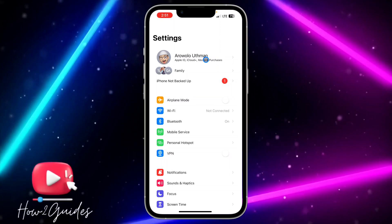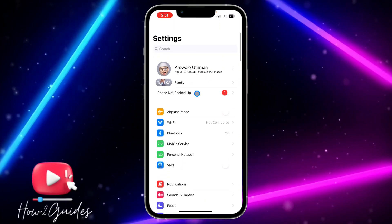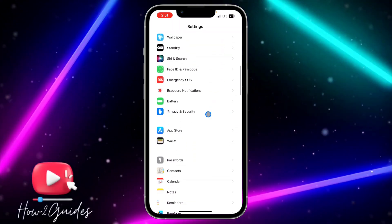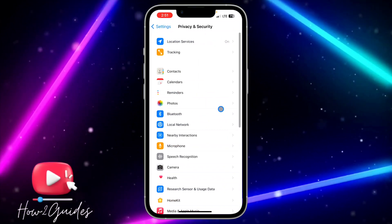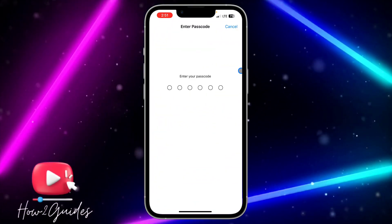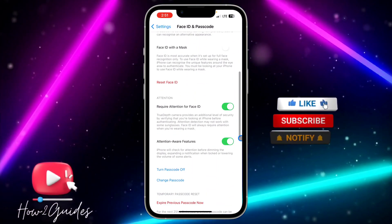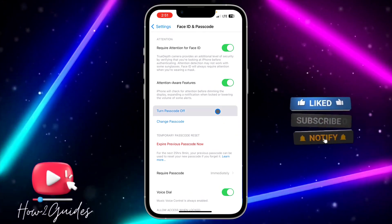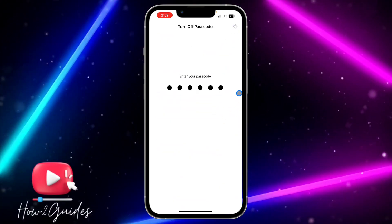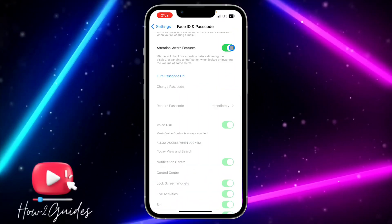In order for you to clear your RAM on iOS 17 — I don't know if it is a bug or something — but you need to first turn off your iPhone passcode. To do this, scroll down to Face ID and Passcode, click on it, enter your device passcode, then scroll down and click on Turn Off Passcode. Enter your passcode again to confirm and turn off your iPhone passcode.